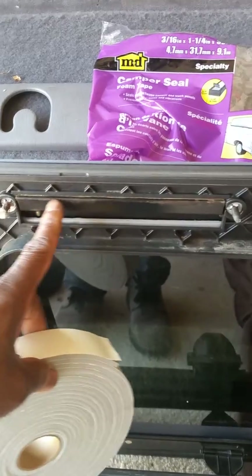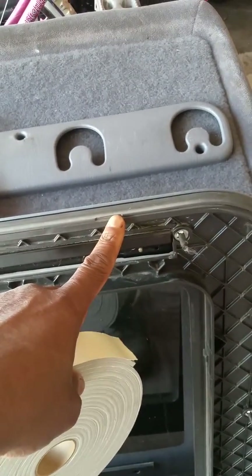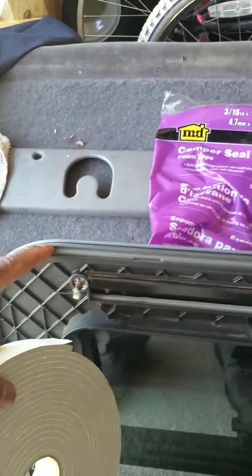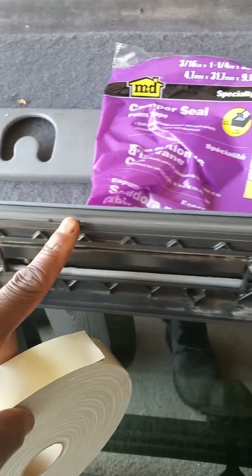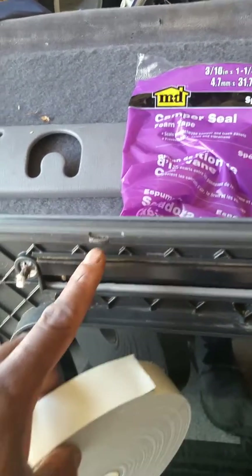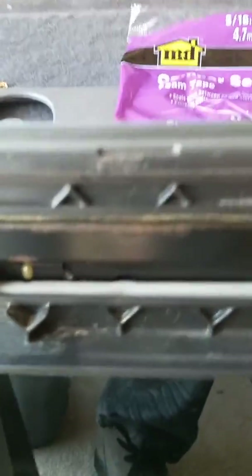I'm actually gonna put it on here and on here. So if the water does come in — and what I may have to do, since it's a one-inch seal, is put it around here because I don't think they have a weather seal. Oops, damn it — I think I just made it worse right here.